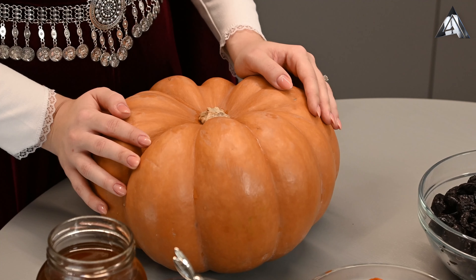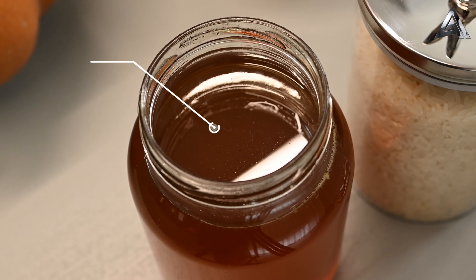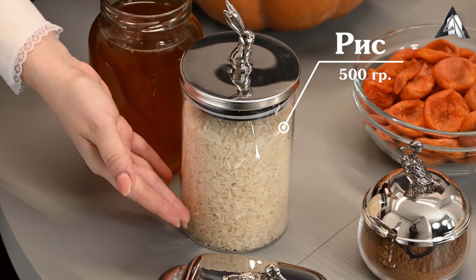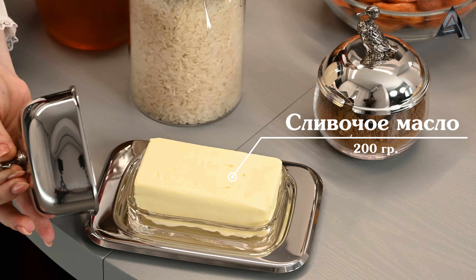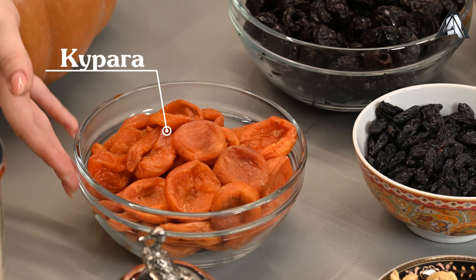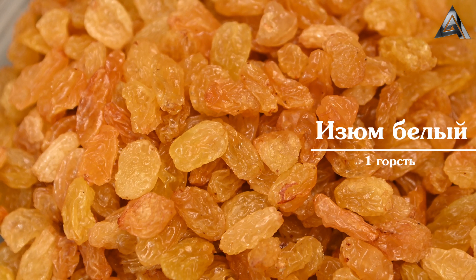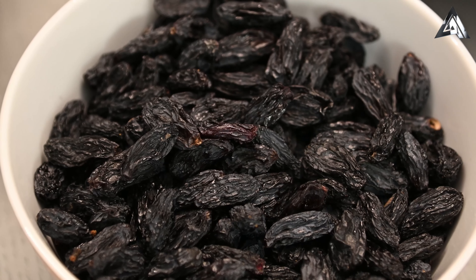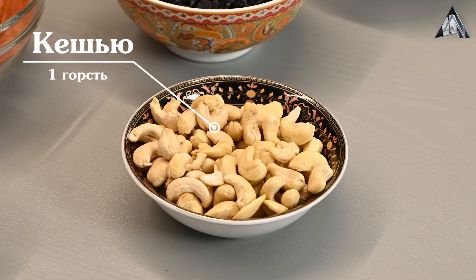Хапаму подавали на свадебный праздничный стол, чтобы показать достаток семьи. Нам понадобится тыква, мед, рис, молотая корица, сливочное масло, курага, чернослив, изюм белый, изюм черный, грецкий орех и кешью. Первым делом мы сварим с вами рис.